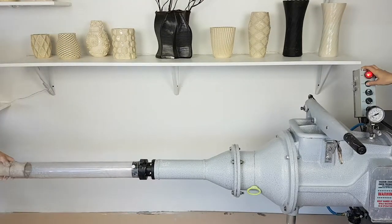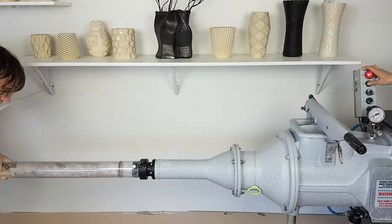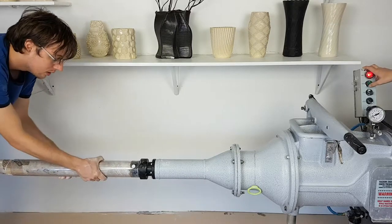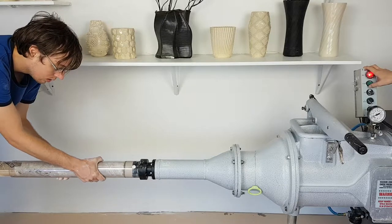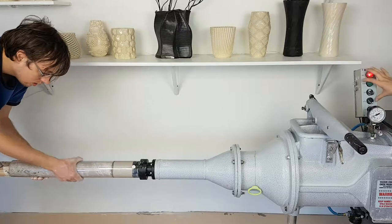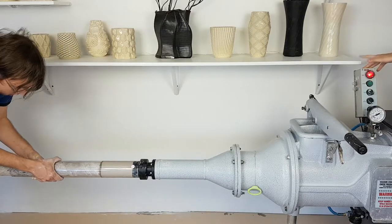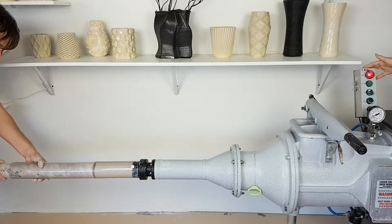Here we are inserting a cardboard tube that is plugged on the end. This will help back pressure build up and have the clay come out evenly and consistently. Once the polycarbonate tube is about a quarter to a third of the way full, the clay itself is causing enough back pressure and the cardboard tube can be removed.